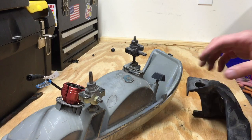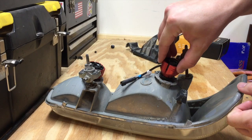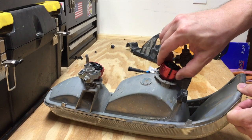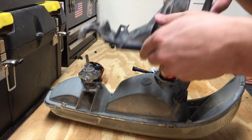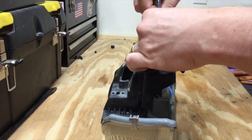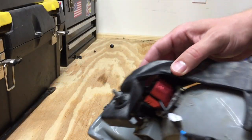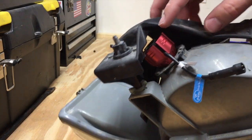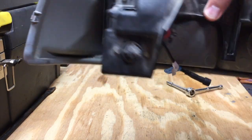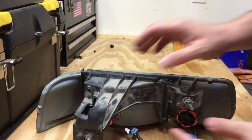That lifts off with no problem. Now let's see if that bulb fits. We've got the 9006, the low beam. I'm going to slide it down into the spot, give it a twist and it snaps in place. I'll put the trim piece back on and put all the screws back in. It is a tight fit, but that bulb is in there and it looks like there should be pretty good ventilation for that fan. I don't think it's ideal, but it seems like it will be good enough.